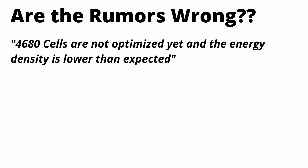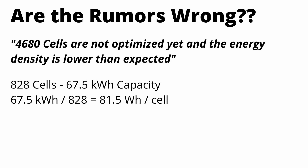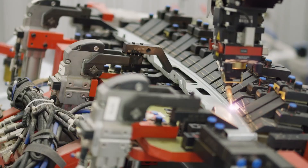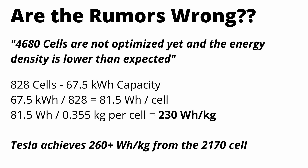The first flaw you could point to is the actual capacity of the 4680 cell — I've heard various people say the 4680 cells are not optimized yet. But if you do a simple calculation: 828 cells divided into the 67 kWh capacity, each cell would only have about 82 watt hours. At 0.355 kilograms per cell, that would be a specific energy of only 230 watt hours per kilogram. Why would Tesla produce vehicles with a new 4680 cell that isn't even up to par with their current 2170 cell, which is already at 260 watt hours per kilogram?